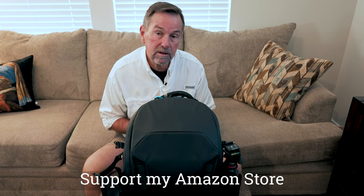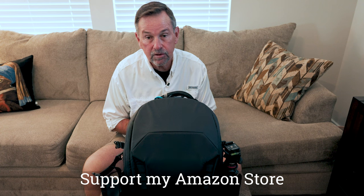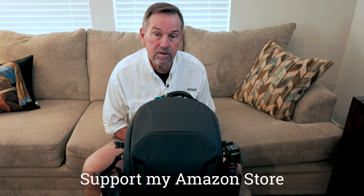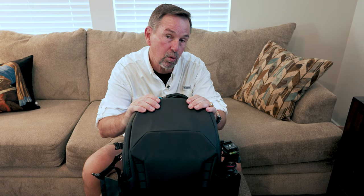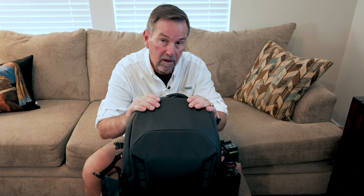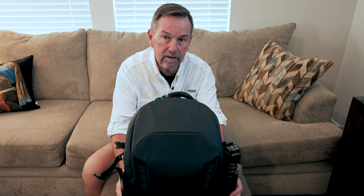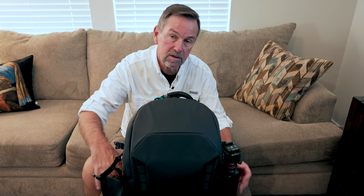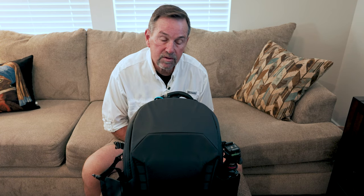I'm also using the DJI remote microphone and I've really enjoyed that. We'll take a look at that in just a minute as we get into the bag. This bag is extremely important in protecting all of your gear. I am using the Peter McKinnon 25-liter bag — very flexible, I really like it. I really like these side pockets. I use the side pocket for my Ulanzi tripod, which works out great.